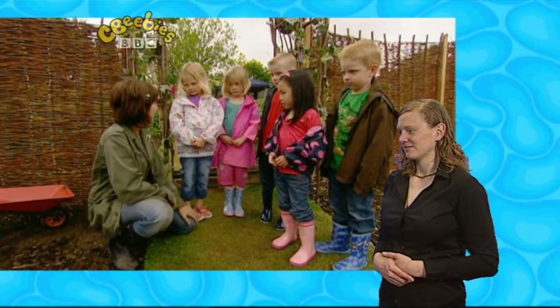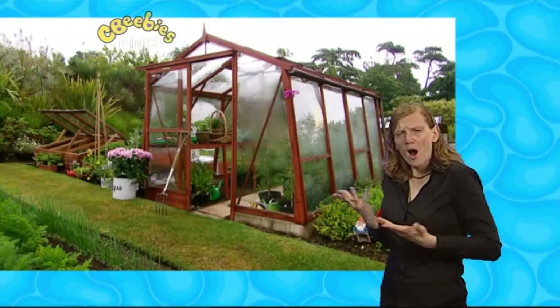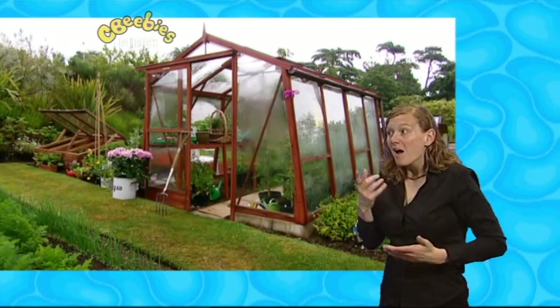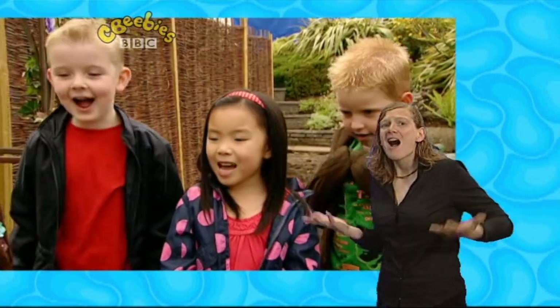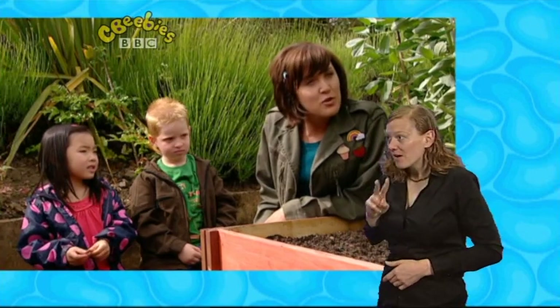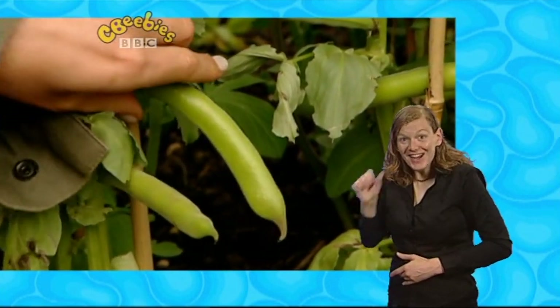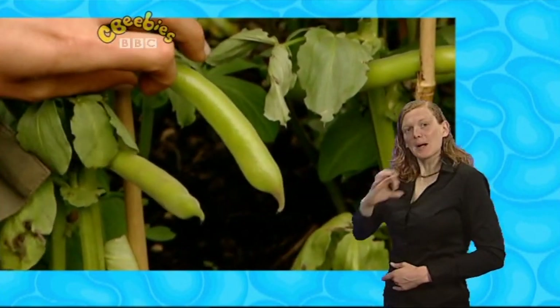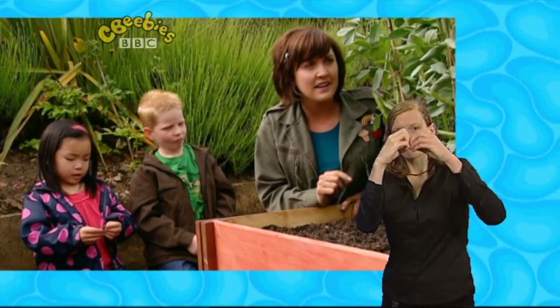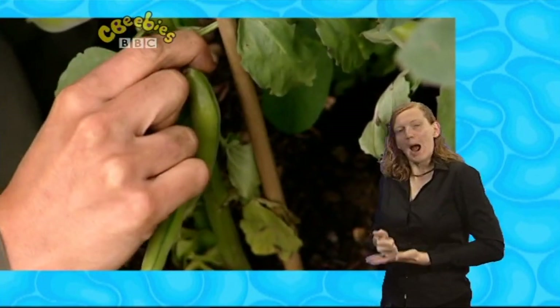Well, everyone, this is the I Can Cook Garden. We're going to look for broad beans today. Where do you think we'll find them — in the greenhouse, hanging off a bush, or on special cane sticks? Who can see the broad beans growing? Broad beans grow in a little pod and the pod grows on a bean plant. When the bean plant gets really tall, you have to tie it to a cane stick so it doesn't fall over. The beans in the pod are ready to eat when they're young and fresh, like this one here.